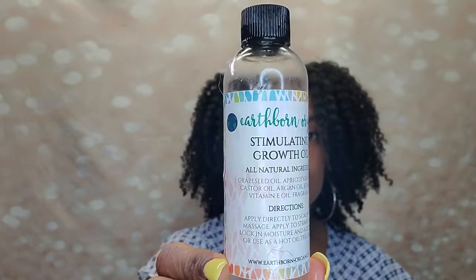Here is Earthborn Organics Stimulating Growth Oil. Earthborn Organics is a company I'm a brand ambassador for — I highly suggest them. I have not tried a bad product from them; the ingredients are incredible. This growth oil contains grapeseed oil, apricot kernel oil, castor, argan, and jojoba. It's a perfect medium oil — not too light, definitely not too heavy. Creates so much shine. You can use it on your scalp, but I love using it to seal in hair. And you can also use it as a body oil.